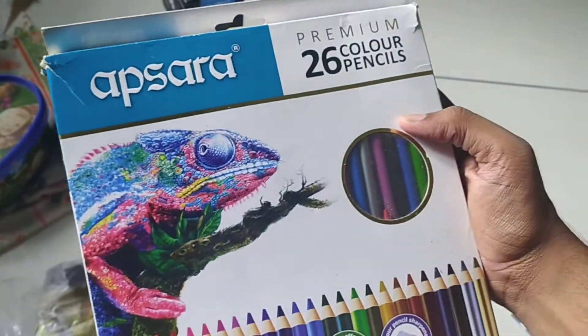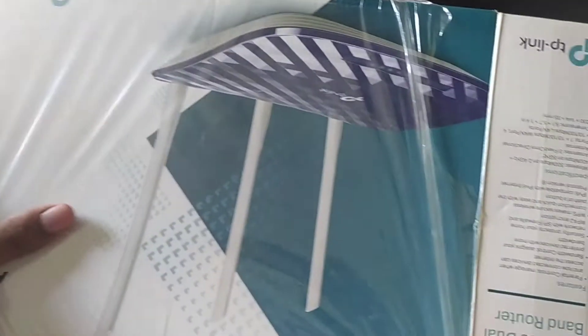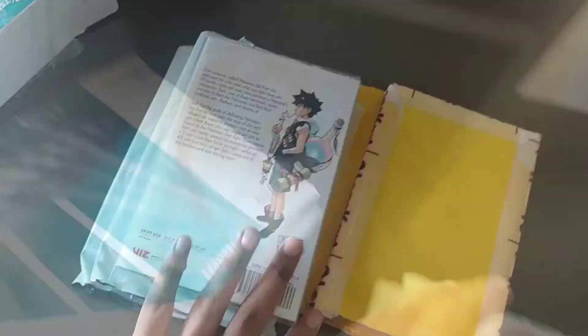Stay tuned for some content from this. Then my pencil colors, which I use for my drawings — that is Apsara Premium 26 color pencils. And there's something else in this box which we have to put over here: all the mangas that I've purchased from Amazon. So we're going to place these mangas on this nice shelf that we have.